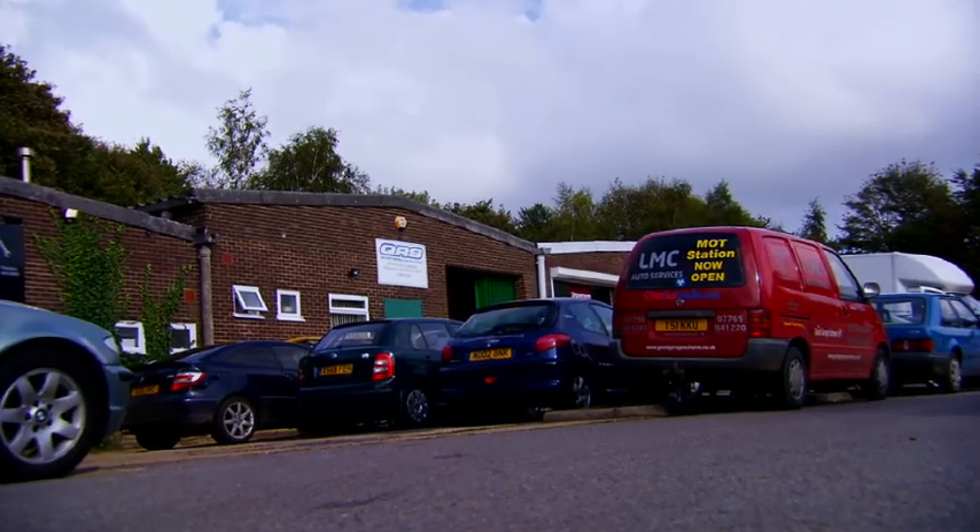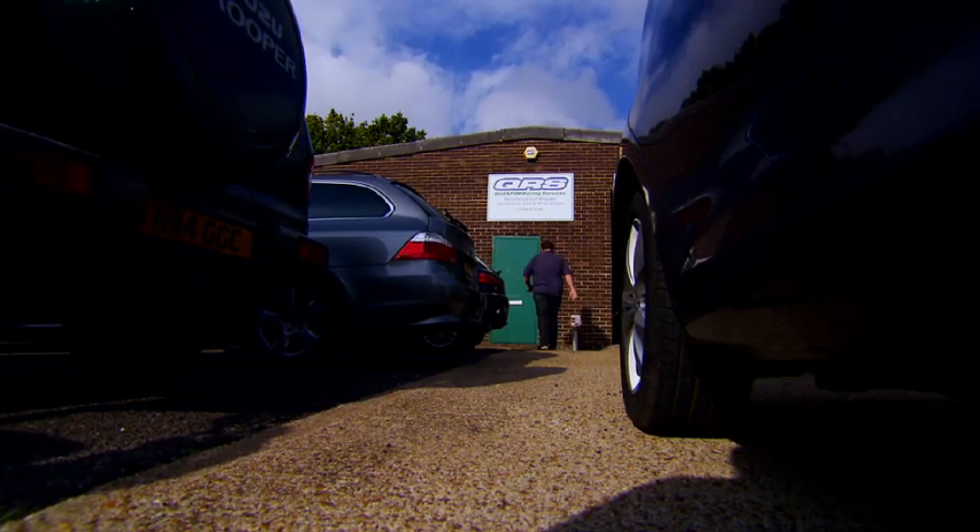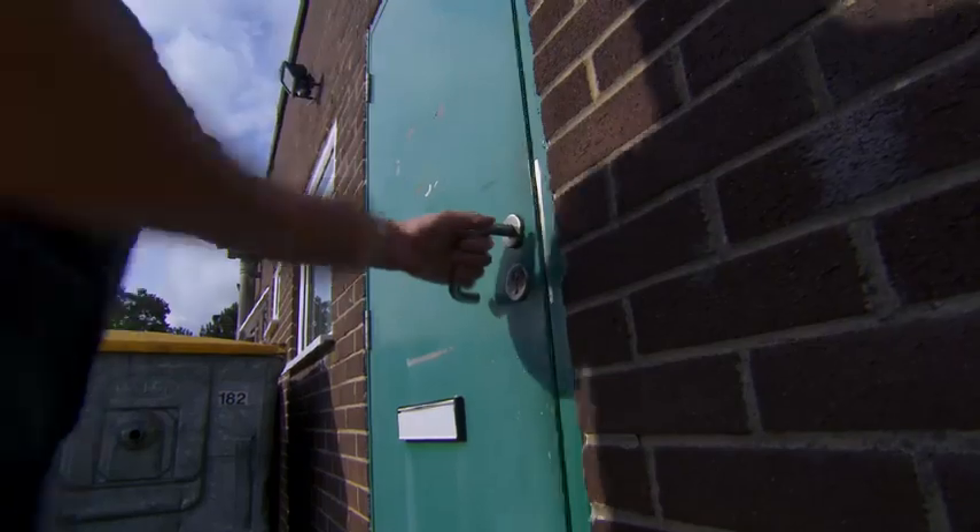Our Porsche has weeping shock absorbers, so I've tasked myself with finding a new set that will dramatically improve the 993's ride and handling.